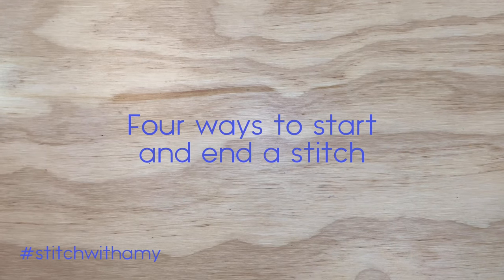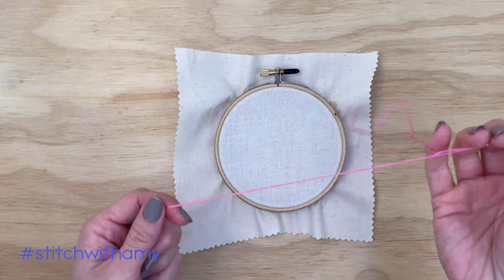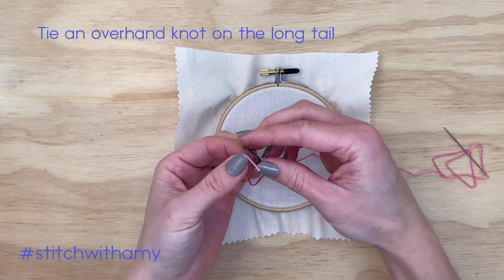Hi friends! Today we are going to go over four ways to start and end a stitch in embroidery. The first one I'll show you is knotting at the start and the end of your stitching.